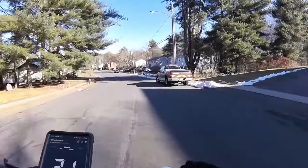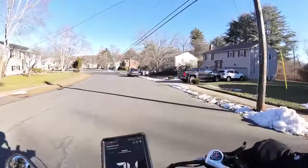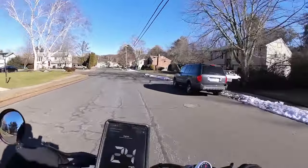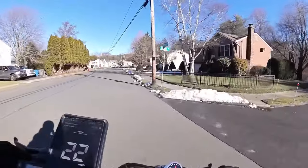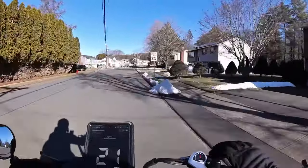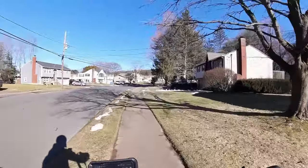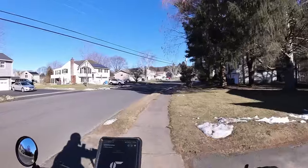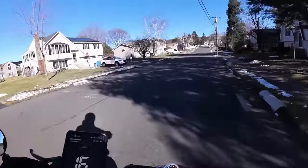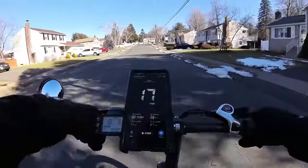Nice nimble steering on this thing — you can just zip around. Tight little turns. Doing a little slalom action. Tight little turns. Let's go up this driveway entrance — easy peasy. Let's go off this curb — no sweat. It's easy to throw around a lightweight bike.